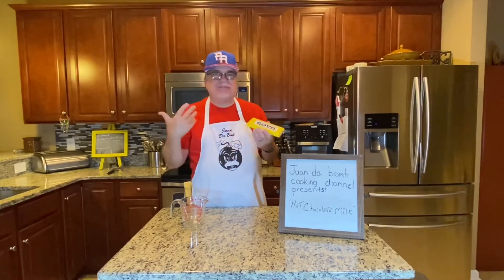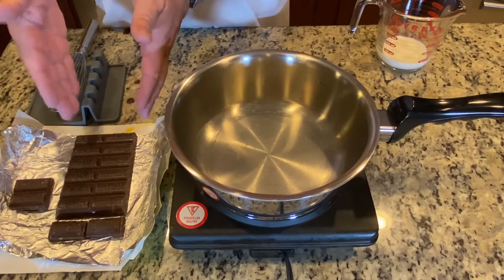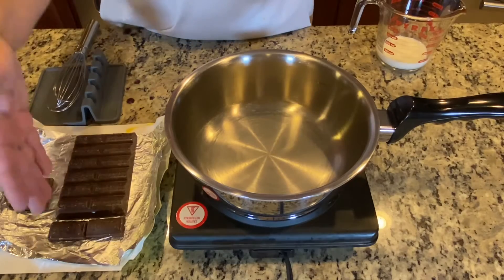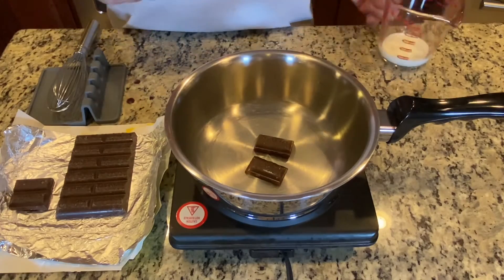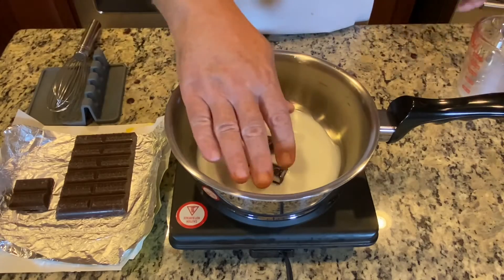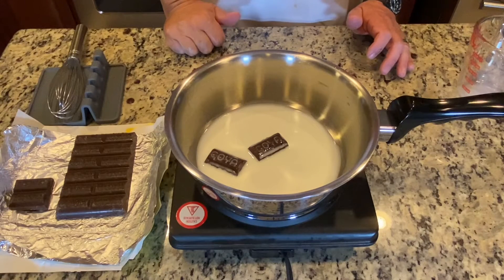For this next part you'll need a saucepan or any pot you have. The chocolate comes in pieces, so you just break off a piece. For one serving use one bar; for extra chocolatey use two. I'm making two servings — one for me and one for my wife — so I'll use two pieces. Place them in the saucepan, add about two ounces of milk to help the chocolate melt, and whisk as it heats up. Once the chocolate is melted, add more milk.